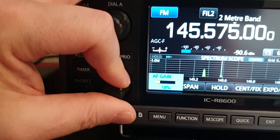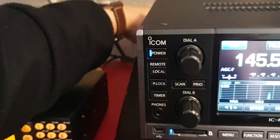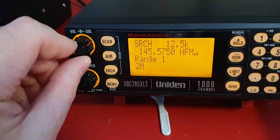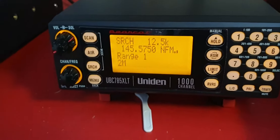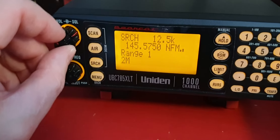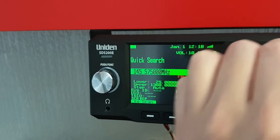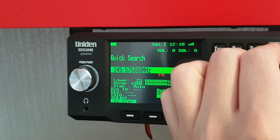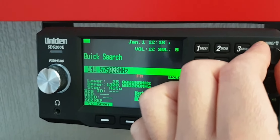They do seem a little bit cleaner signal. But then this one seems to have a bit more — the audio just seems a bit more natural on this, as you would expect from a radio that's fully analog. You can hear the whine in the background on this one.